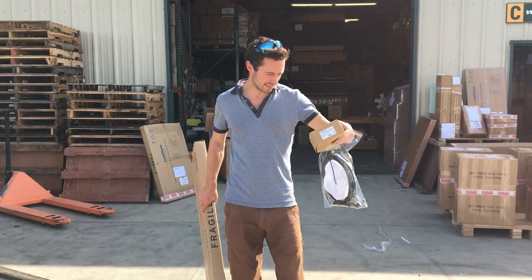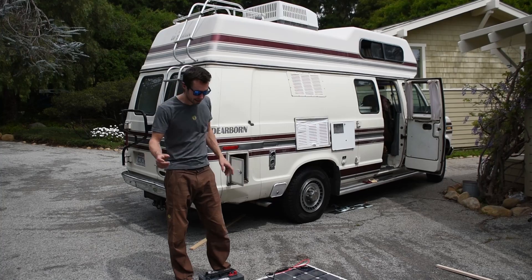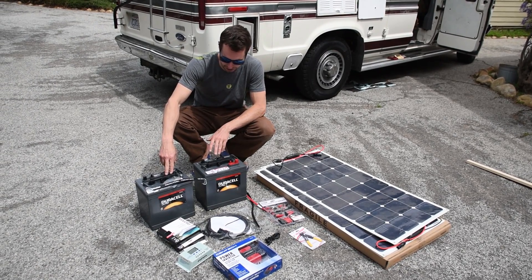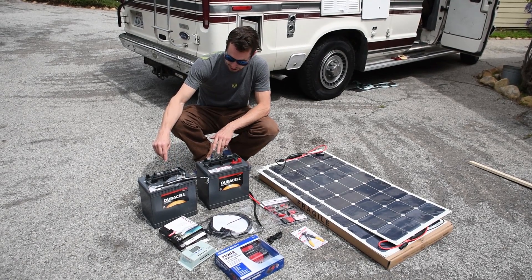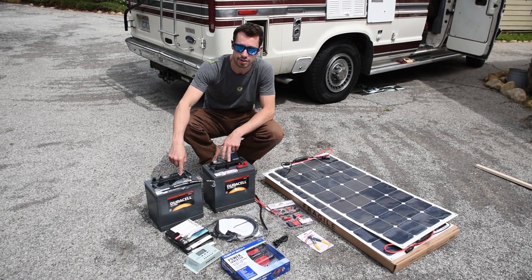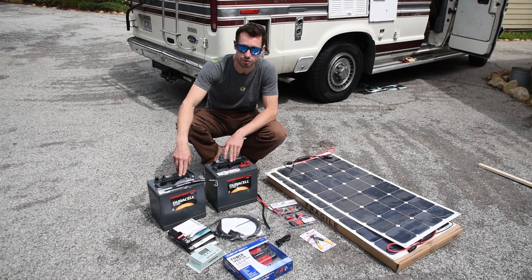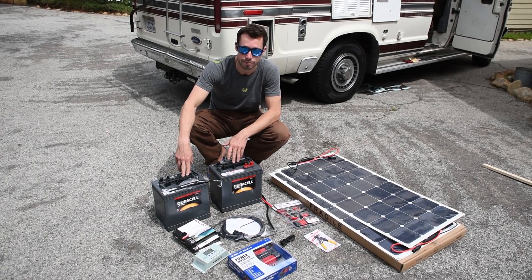We've just been to Windy Nation's warehouse in Ventura and bought the kit. The cheapest way to do it is with two golf cart batteries — these are six-volt, and if you put them in series they'll give 12 volts. These are 230 amp hours each, so in series we'll have 230 amp hours at 12V. They were about $100 each, so for $200 you get 230 amp hours, which is really good value.